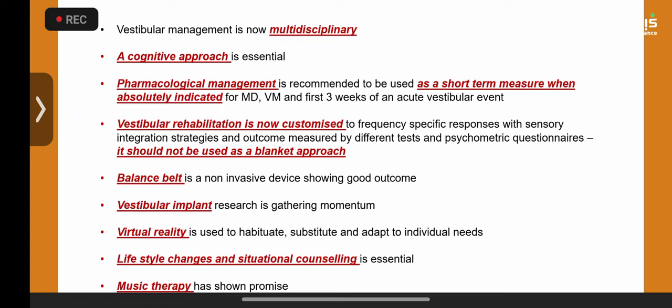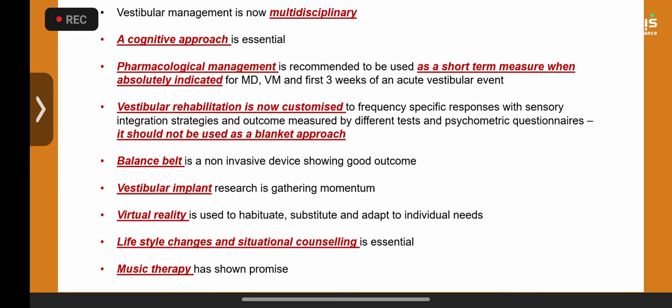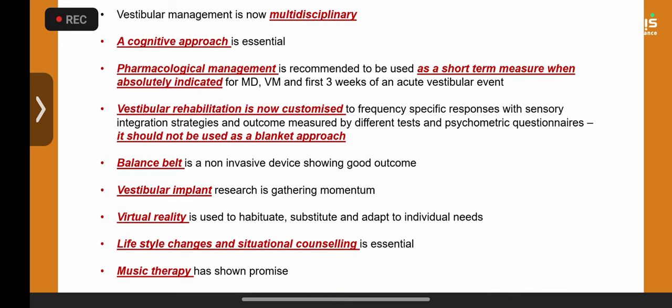A balance belt can be tried for bilateral vestibular hypofunction in adults — it's Hermann Kingma's device with fantastic results. I haven't tried it in children yet, but plan to try it in a child with bilateral vestibular hypofunction following head injury. Vestibular implant is gathering momentum — Raman Vandyke from Maastricht, Jay Rubinstein from Seattle, and Agnel are all doing wonderful work.